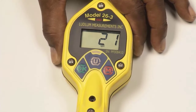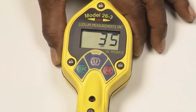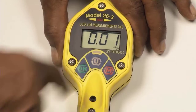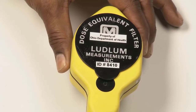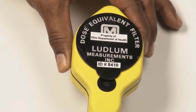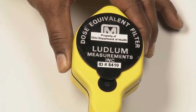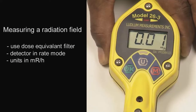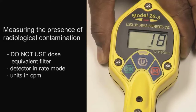The 26-3 defaults to CPM when it is turned on and is used to measure radiological contamination. If the operator wishes to measure exposure or dose rate, press the Unit button to change the units to mR per hour. If the operator is measuring dose rate, the snap-on dose equivalent filter should be used. If the dose filter is not used, the detector will over-respond to low-energy gamma radiation in the 20 to 150 kiloelectrovolt range. If the operator is measuring a radiation field, the dose equivalent filter should be used and the detector should be in rate mode with units in mR per hour. If the operator is measuring for the presence of radiological contamination, do not use the dose equivalent filter — the detector should be in rate mode with units in CPM.